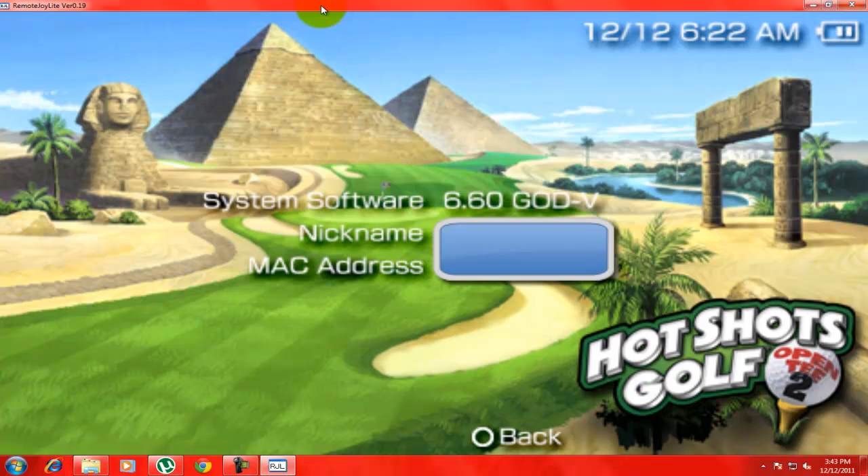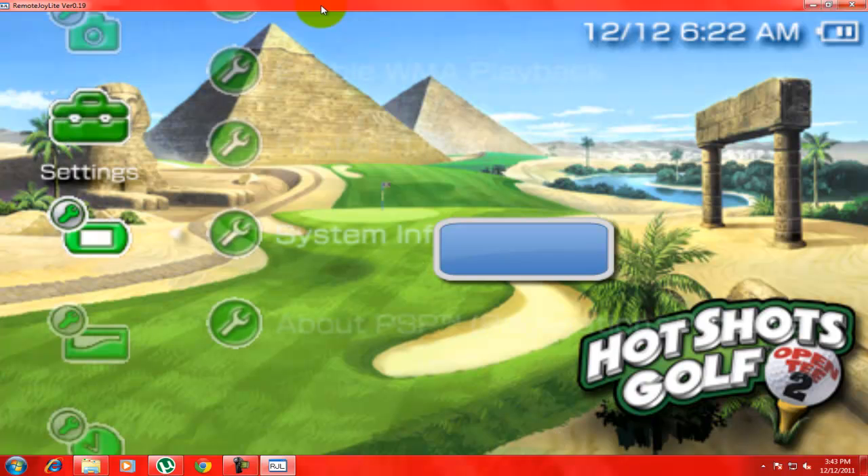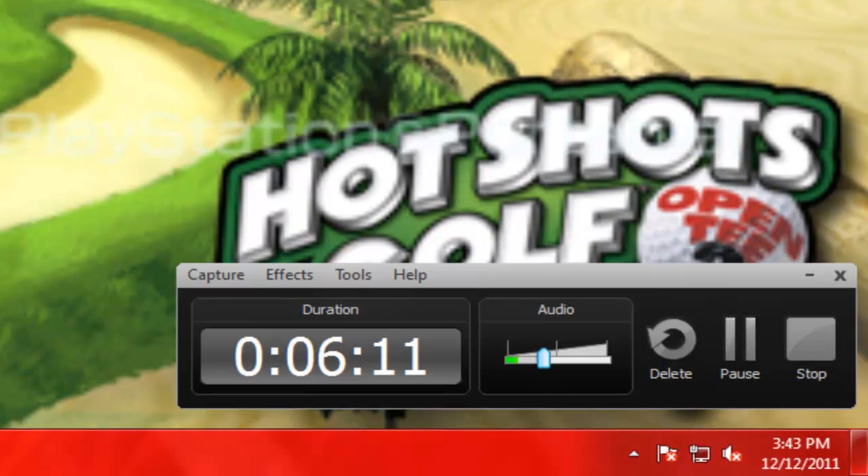The system software should say '6.60 God' followed by a version nickname and your MAC address. I can't show my MAC address for privacy reasons — I know I have a lawsuit on my house. Just kidding, I don't have a lawsuit!